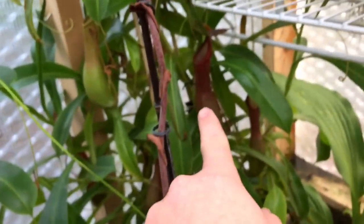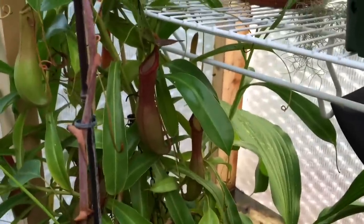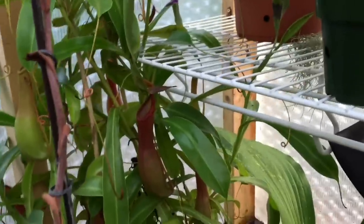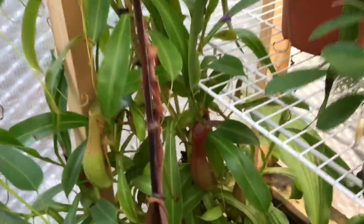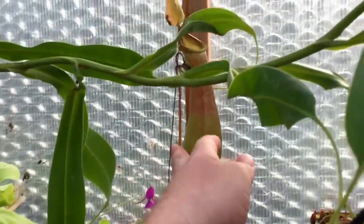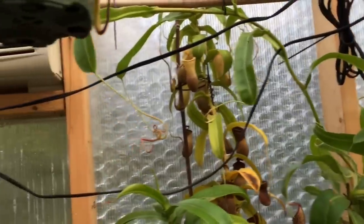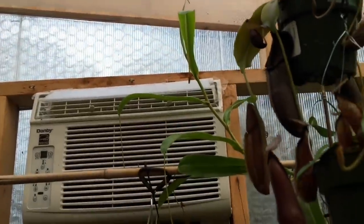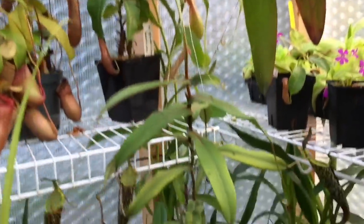Behind this stick here you'll see some pitchers — this is another hybrid I have, one of the basic ones I learned with. This is a Ventrata, with nice little pitchers in smooth, nice red and green colors. It grows really really really fast — sometimes I forget to spray it with water because it grows so fast. It's probably a good seven or eight feet long across many different vines, so I just let it vine around the greenhouse. If you're looking for a fast-growing one that's really easy, hard to go wrong with a Ventrata.